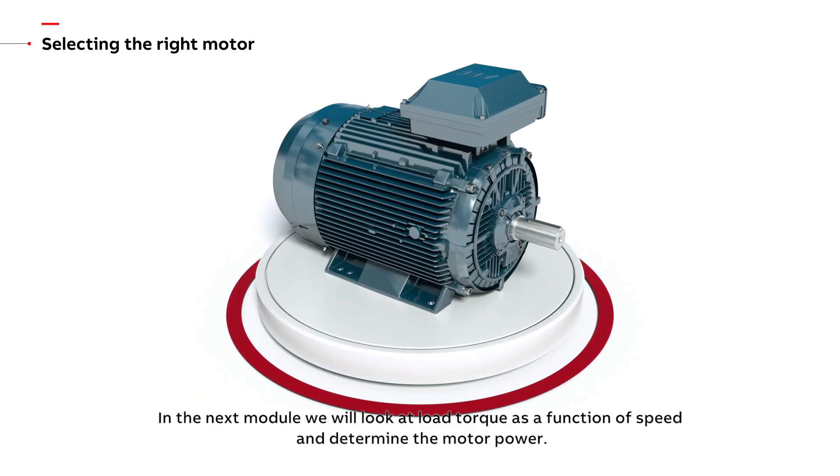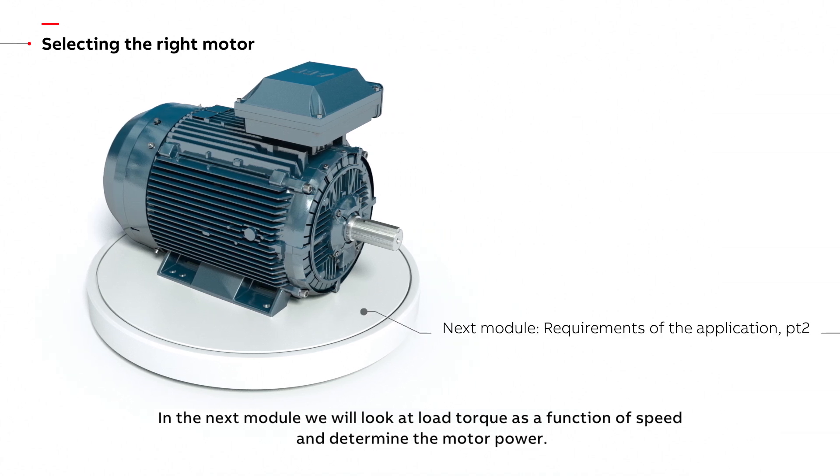In the next module, we will look at load torque as a function of speed and determine the motor power.